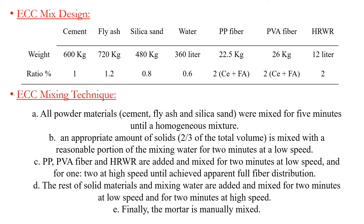The following table explains the ECC mixture contained per one cubic meter. This part explains the ECC mixing technique.